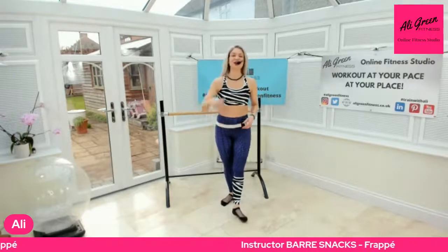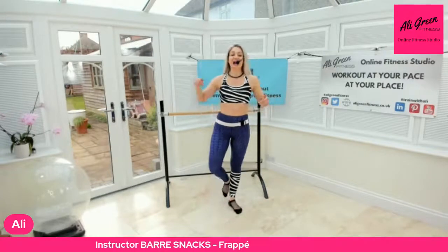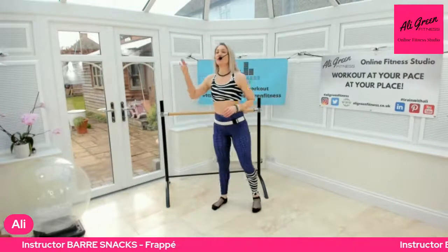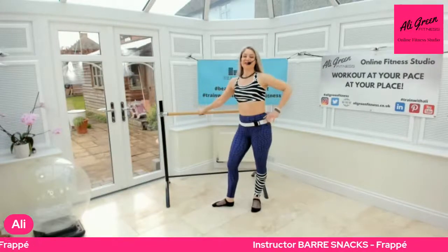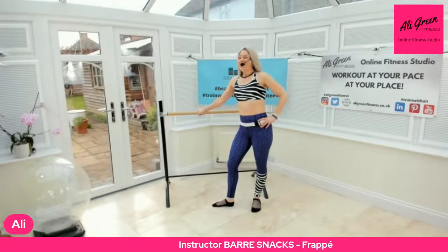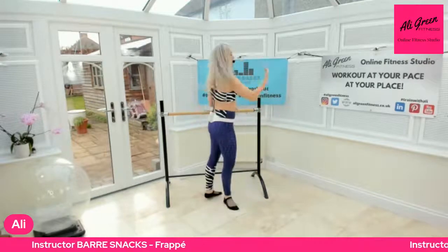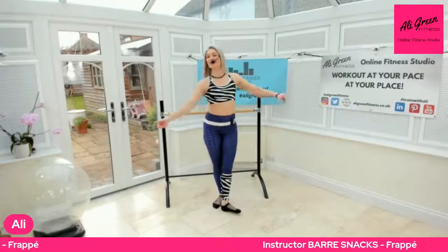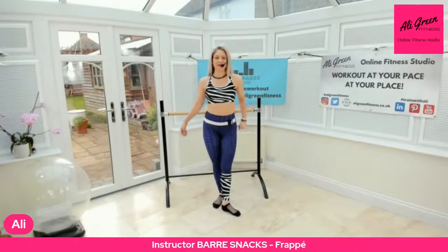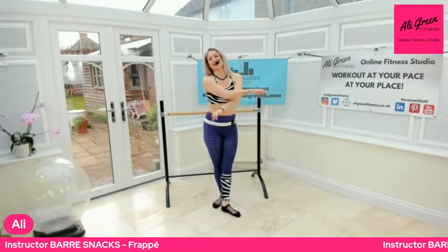That's your frappé — to strike or to be struck. You're striking the floor, it's a vibrant move. You can do it predominantly at the barre, sideways on, or of course facing your barre. Thank you very much for joining me this morning for your mini bar snacks — we are going to continue these all through March.